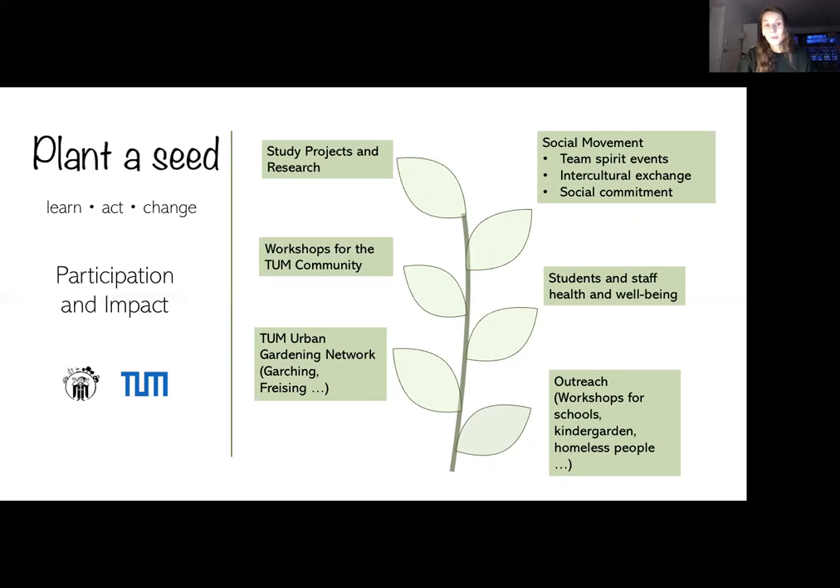Another thing we want to accomplish with this project is a social movement. We don't want to just fulfill simple sustainability measurements — we want to create a community spirit by organizing team events like cabin weekends in the mountains, with the motto 'connect with nature,' where we plan to develop this project in nature, for nature.